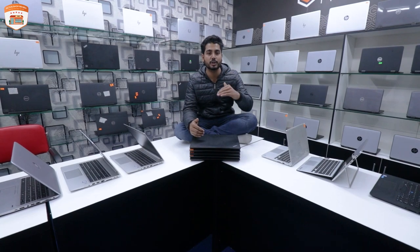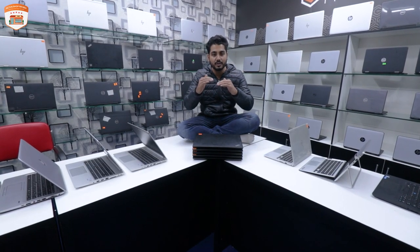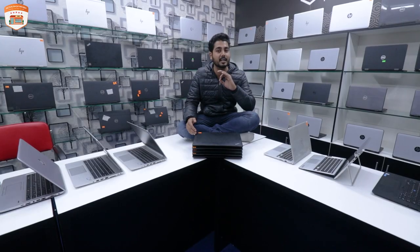We will go through all these products and see what we have. We will explain each product in detail. Check the link in the description box, and let's see our laptops.